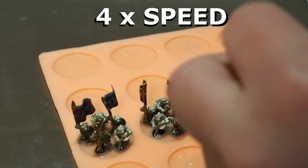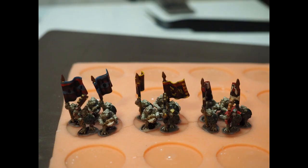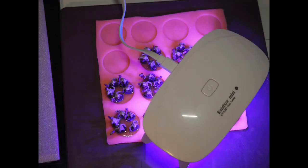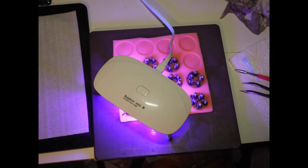Tweak and fiddle until everything is just right, then cook the resin. I did not get shots of the command bases for this phase, so here are shots of the main units. The light times out at 30 seconds, so it takes several rounds, and moving the light will get all the shadows.